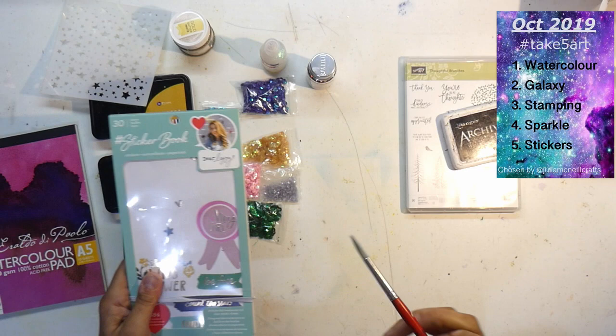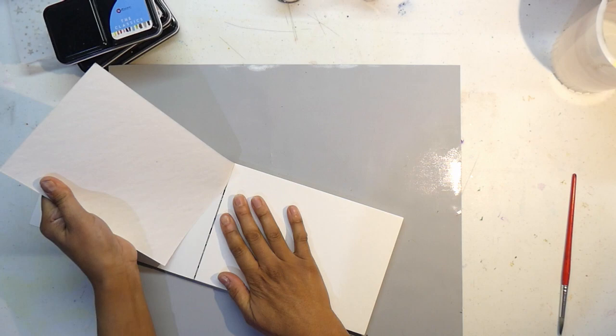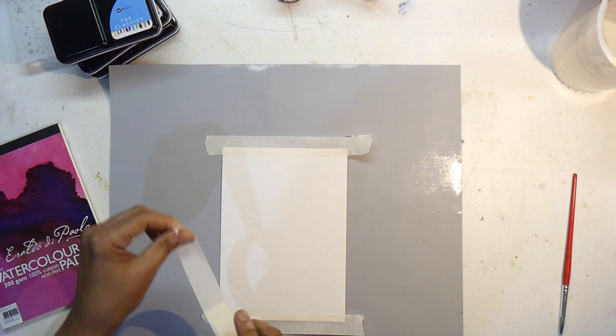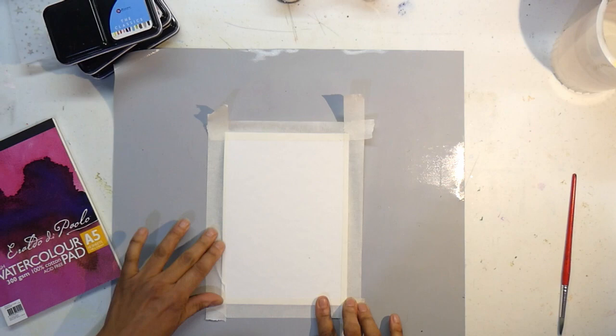I'm going to start off by putting down my craft mat and I'm going to take one of these watercolor papers and set it down. I am going to tape my paper down — this is a craft mat so it's non-sticky. The tape is mainly to provide just a little bit of a border around the watercolor end product. I really like that look, so I'm just using masking tape here.